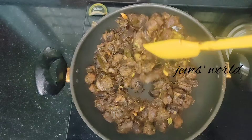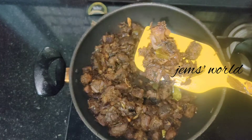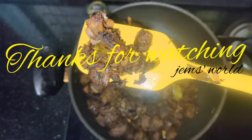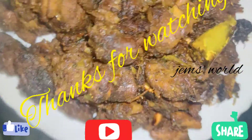Please leave me a comment. We'll see you next time.